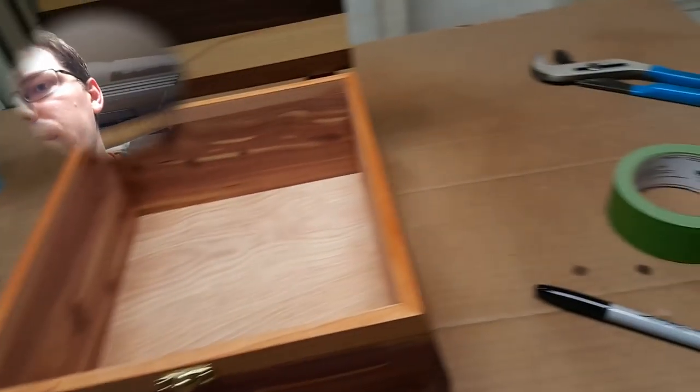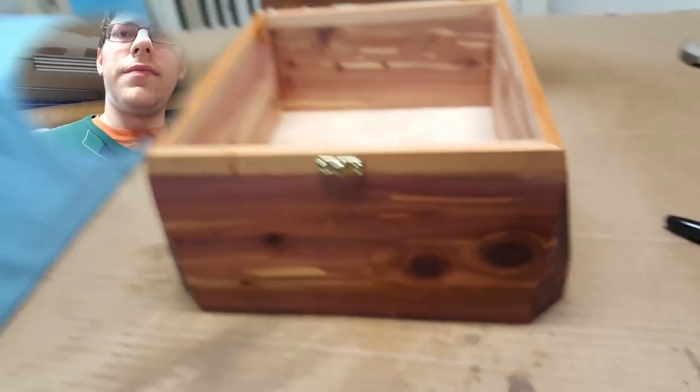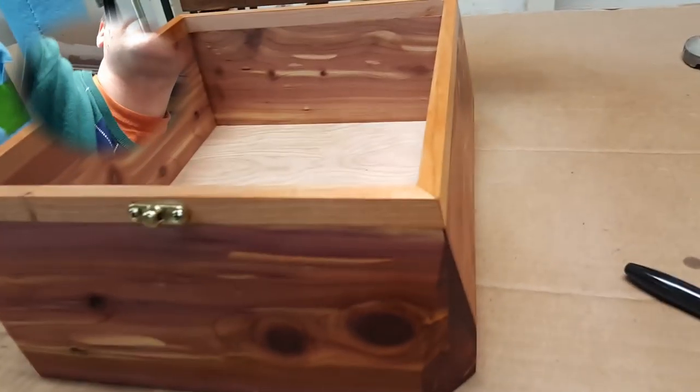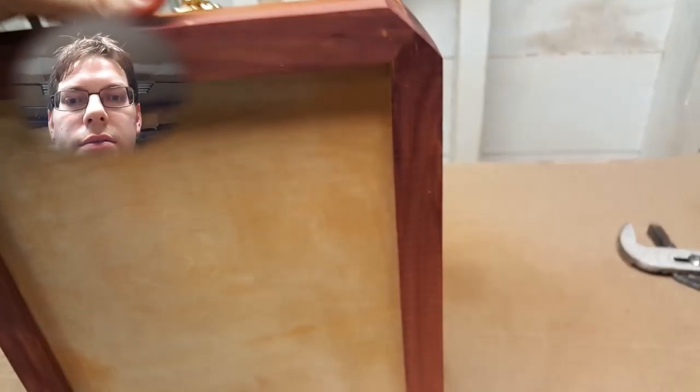See? Nice seal. That's what you need. It is made of red cedar, which is this one right here, with a little bit of cherry around the lip. The bottom is just some quarter-inch plywood — no big deal.